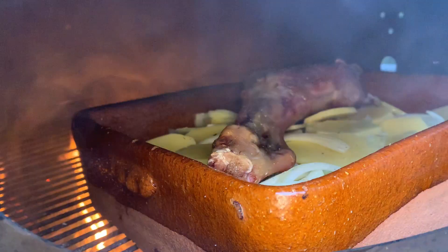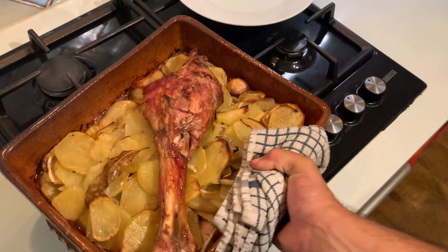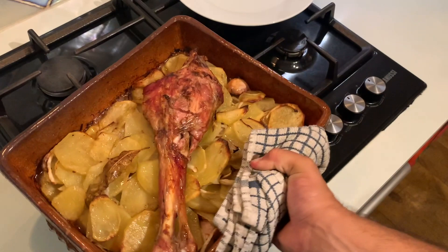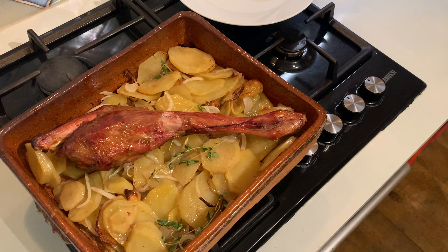I started cooking this dish too late in the day so I had to switch it into my home oven because I simply couldn't see what I was doing. Now all we have to do is remove the leg of lamb and place it on a plate, stir through the potatoes some lovely sprigs of fresh thyme, turn the side of the lamb leg, and put it back in the oven for that last hour of slow cooking.